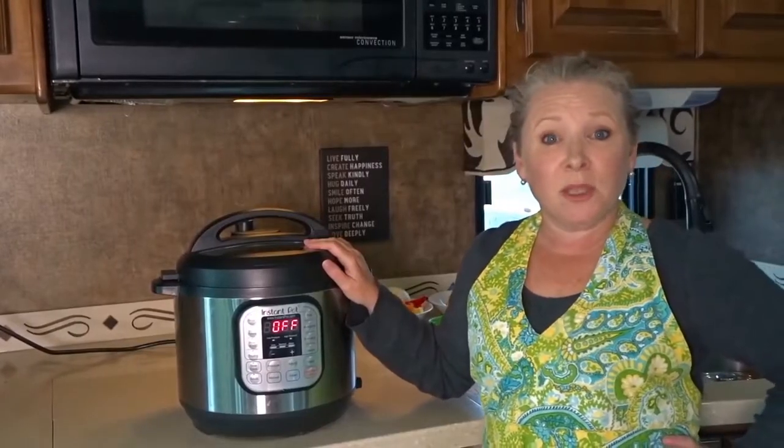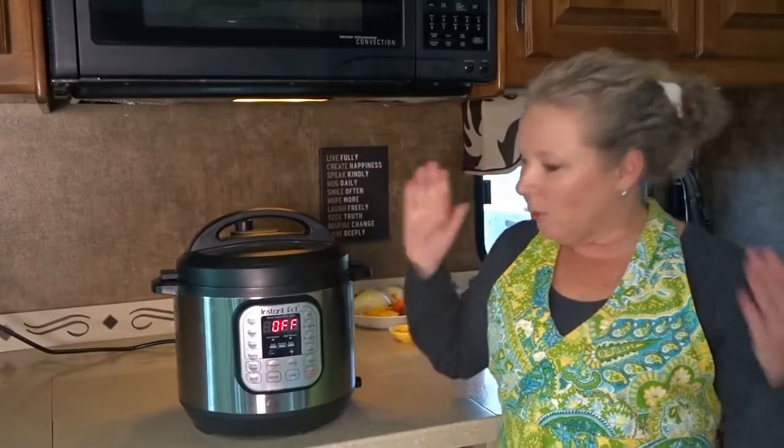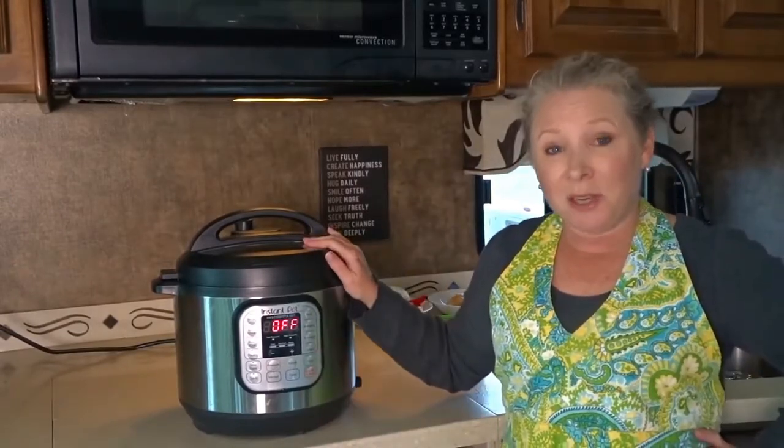Welcome to Road Gear Reviews. I'm Julie from RV Love and today I'm reviewing the Instant Pot IP Duo 6-Quart Pressure Cooker.